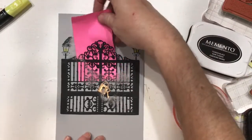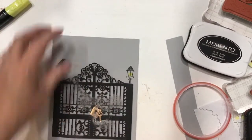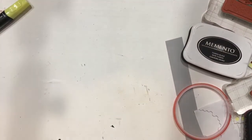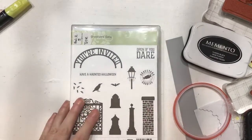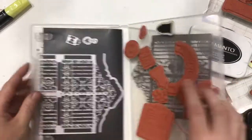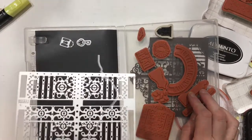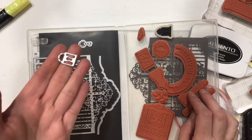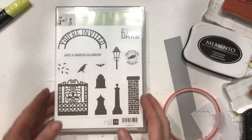As you can tell, the intricate stuff back behind here makes it hard to slide things down behind, so we're going to fix that. I am using a retired set from Stampin' Up called Graveyard Gate — this was in our Halloween catalog about three years ago. You have this very intricate die to work with that cuts out the gate, and we also have a lock and key to work with, as well as the crow stamp and the lamppost.